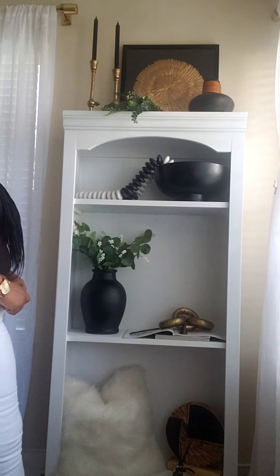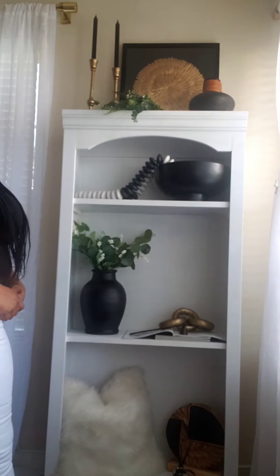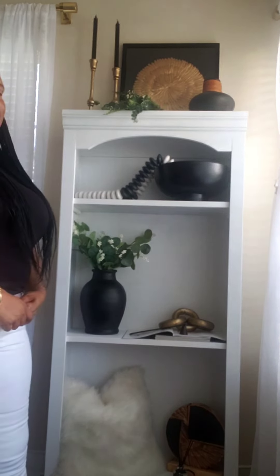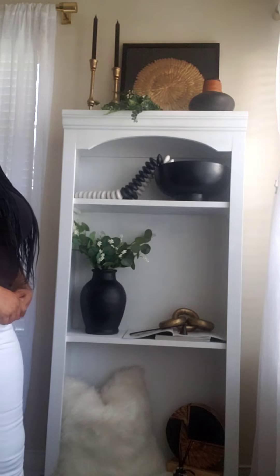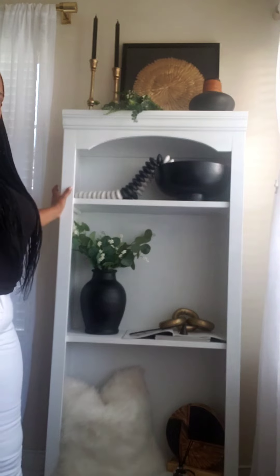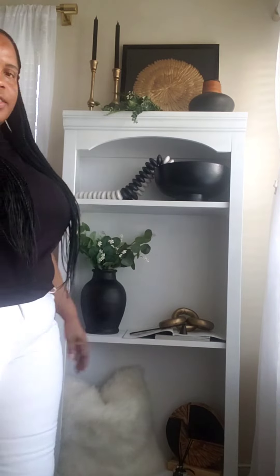So guys, this is the end of our shelf styling and I absolutely love the way it turned out. If you love the way this shelf turned out, please go ahead and click the subscribe button and turn your notification bell on. Give your girl a thumbs up, and don't forget to come back to see how I style up the other matching shelf — because I have two of them! Bye for now and don't forget to give your girl a thumbs up.